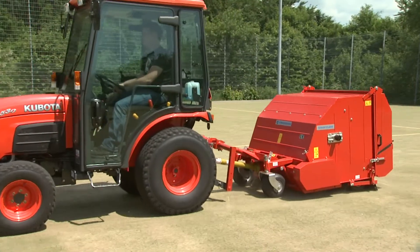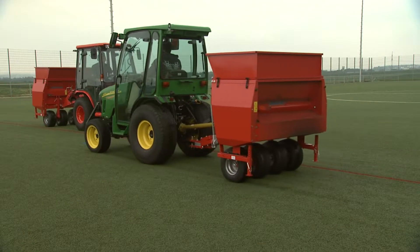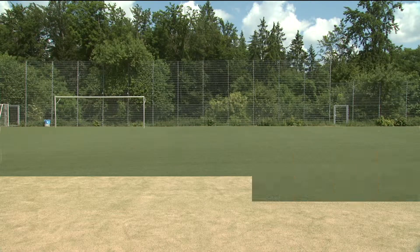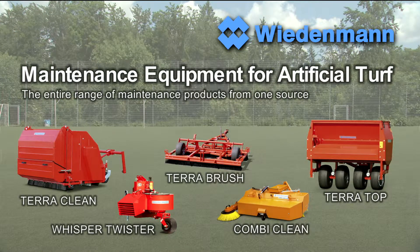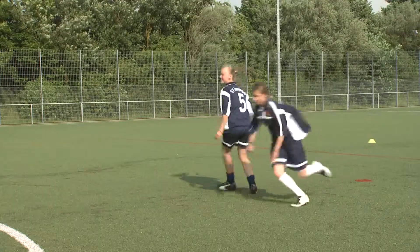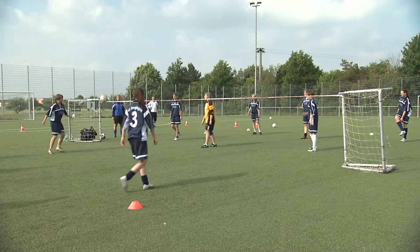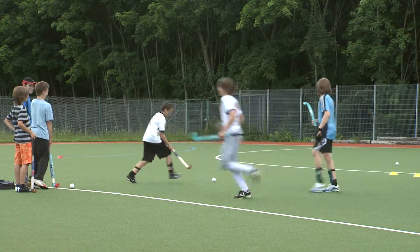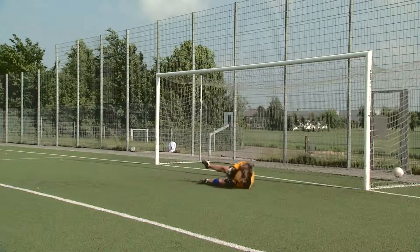Artificial turf playing fields have to be cared for in order to maintain them in excellent condition for a long time without expensive repairs. The machines from Wiedenmann offer an ideal and economical way to care for your artificial turf. Depending on the type of artificial turf, its filling and condition, manufacturers recommend different types of care. The Wiedenmann Maintenance Series can be adjusted ideally to all these specifications to ensure long playability for sports grounds.